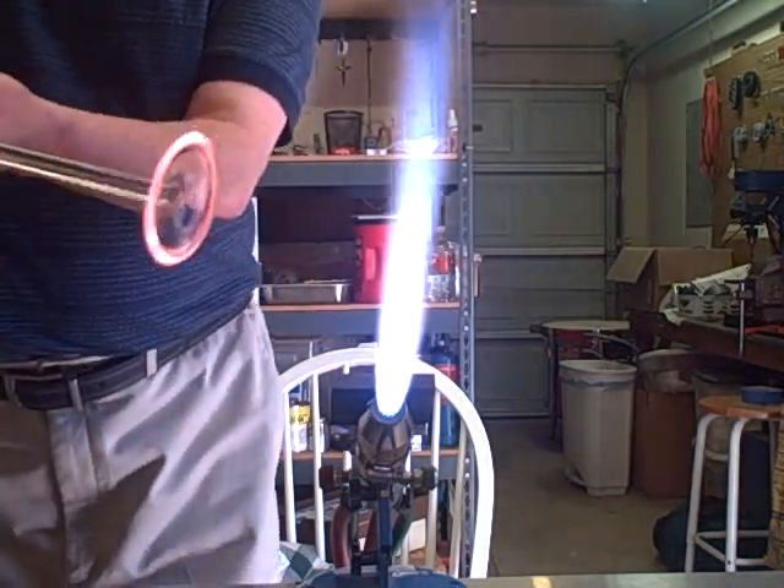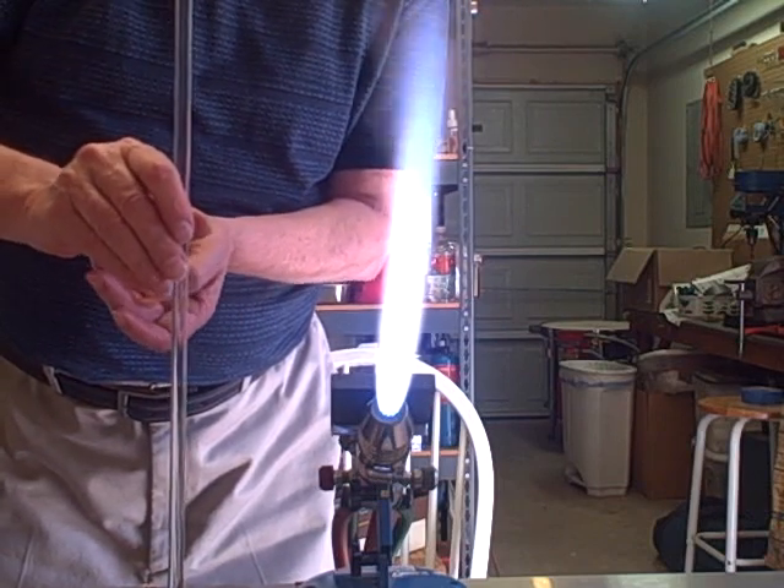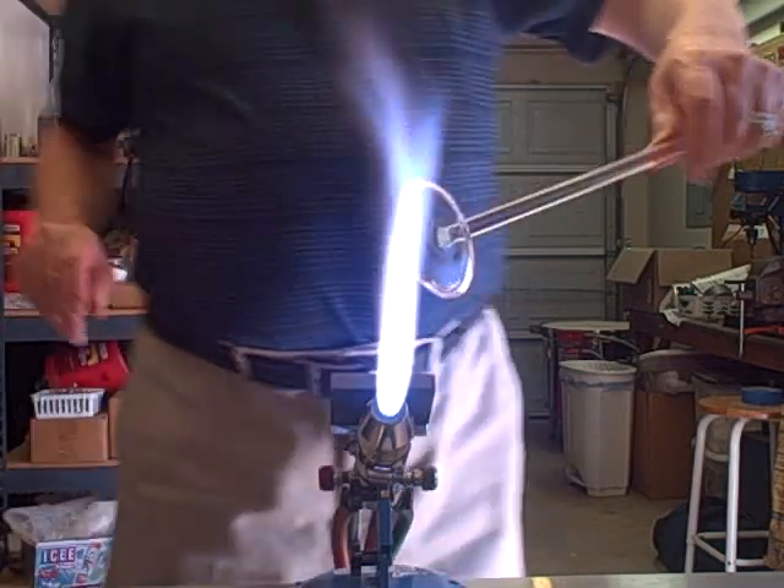I'm going to keep spinning, keep spinning, then I'll bring it down and flatten it just a little bit on the table surface — on the marver.